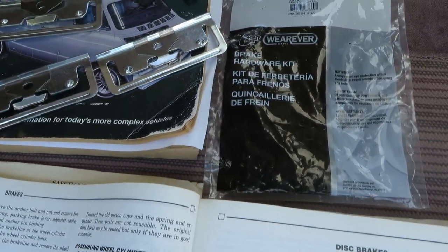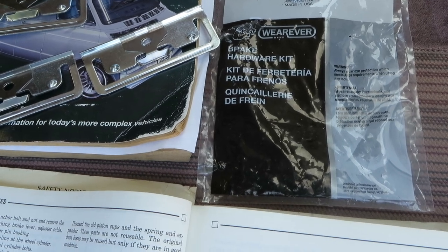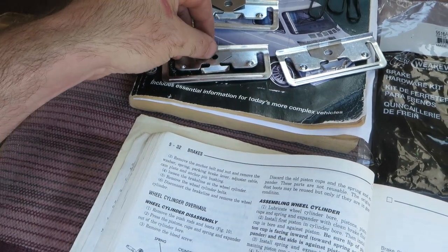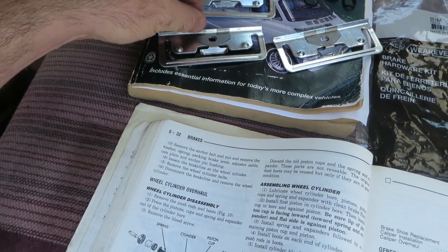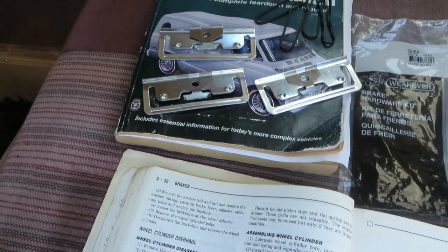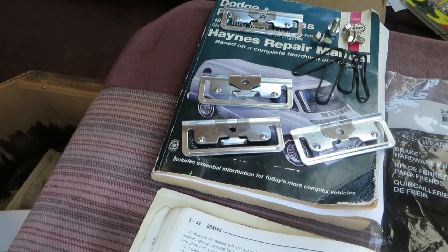The CarQuest kit here, part number 5516A, comes with some different clips. They've got some rubber bands and then some new fasteners. I think it's all stainless steel material, which is kind of nice.